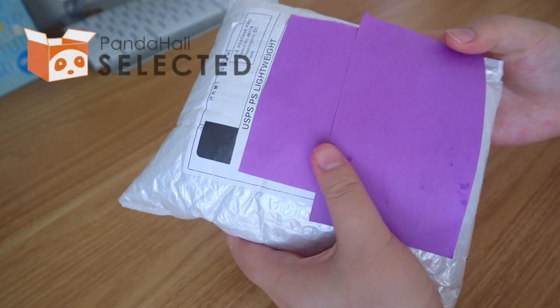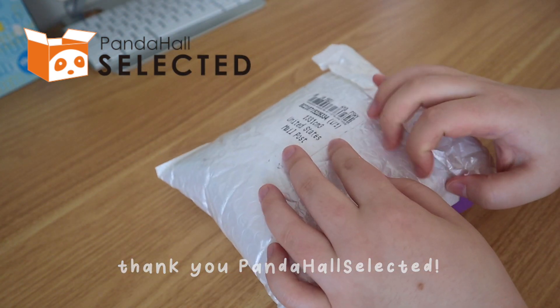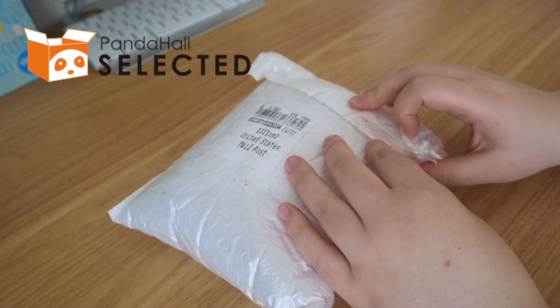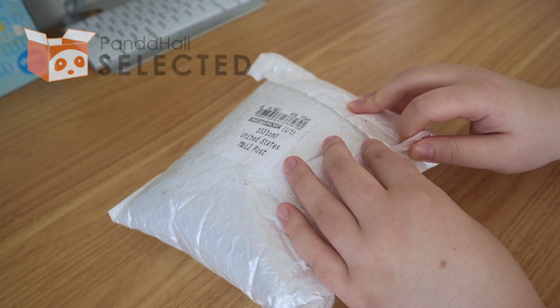I just got a bunch of things sent to me from Panda Hall. They wanted to send me over some beading supplies — they have a lot of jewelry beading supplies and different crafts.